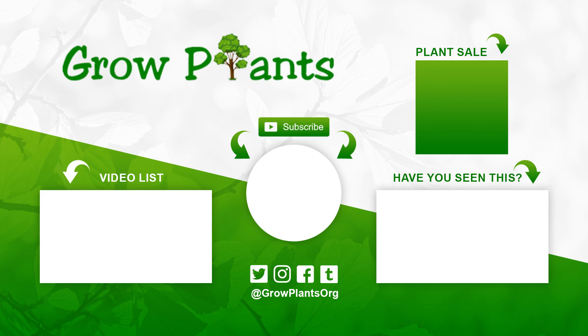That's all from growplants.org. Don't forget to subscribe, visit our website, and if you have any questions just ask. There are links below for more videos, subscription, and purchasing a plant as a donation to our channel. I hope you enjoyed it — come visit us again.